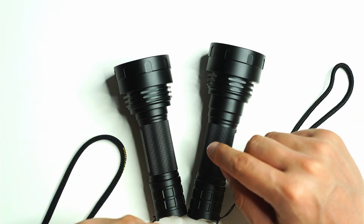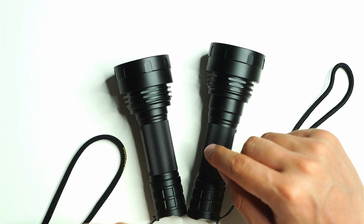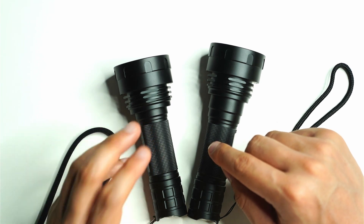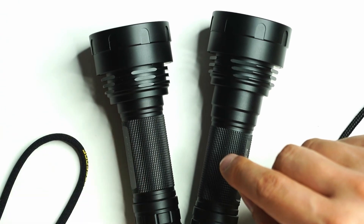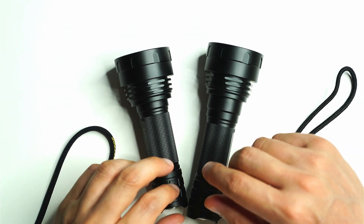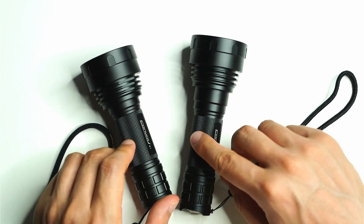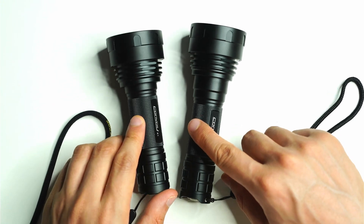This is the 3000K version, and surprisingly I got 824 meters of throw at 100%. So if you're looking for the one that performs the best and is able to cut through fog better — especially because it's 3000K — I definitely recommend this one. The tint on the beam is really nice as well, this orangey-yellow sort of color, nice and calming. Let's go straight to the beam shots.